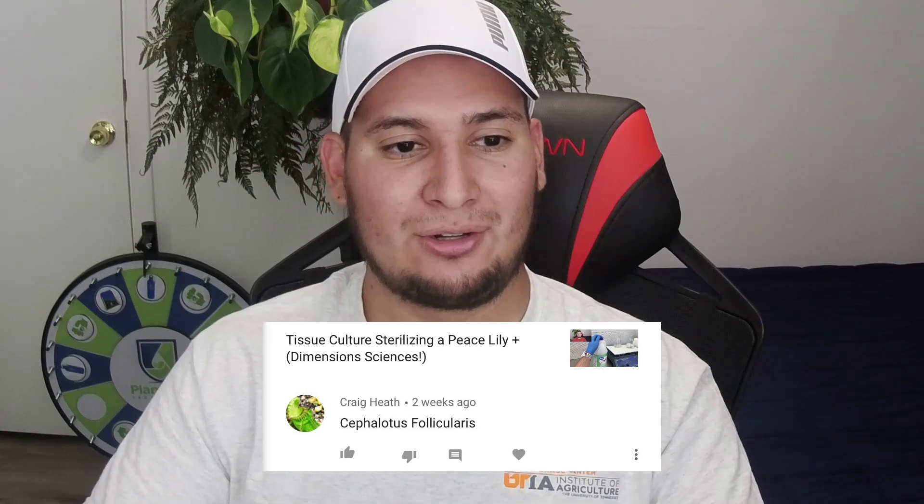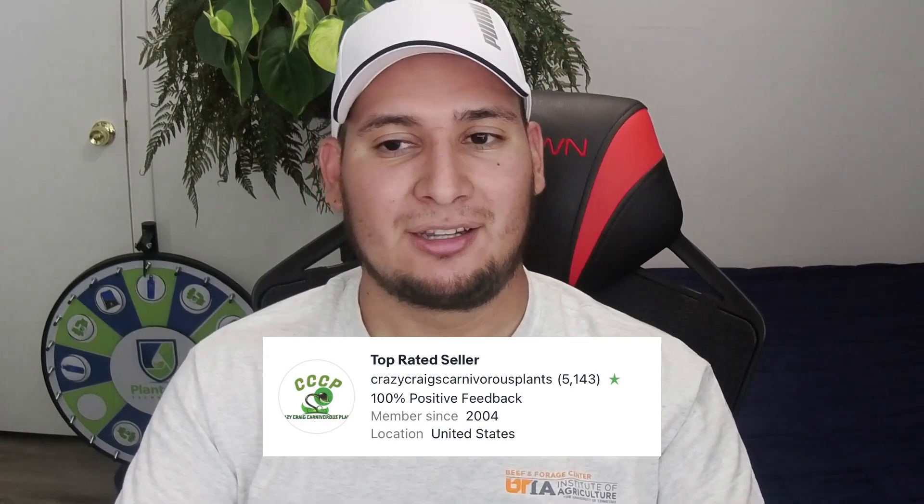From Craig: you should do Cephalotus follicularis — you are the expert on Cephalotus tissue culture. Thanks for that, and I just bought some plants from him at a local plant sale — he was sending plants in tissue culture and even sent me some extra Cephalotus. You should go check his store on eBay: Crazy Plant Carnivorous. He has over five thousand positive feedbacks and a hundred percent positive feedback rating. If you're looking for carnivorous plants, Craig is a very great seller with some excellent plants.